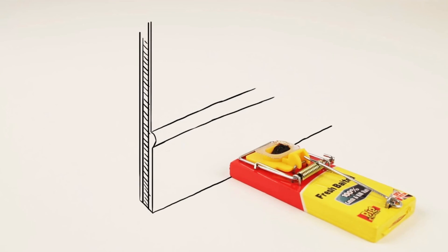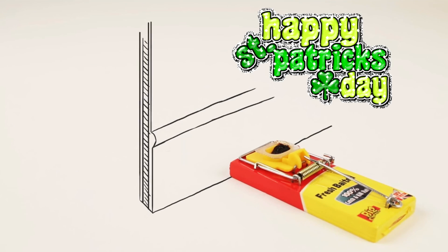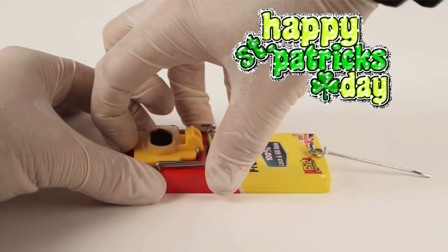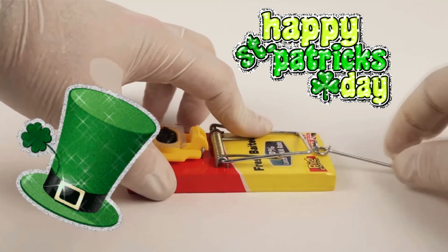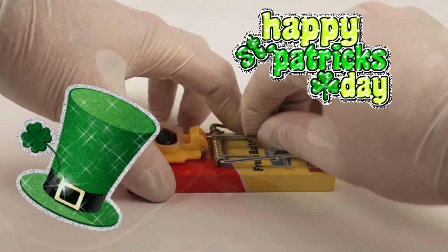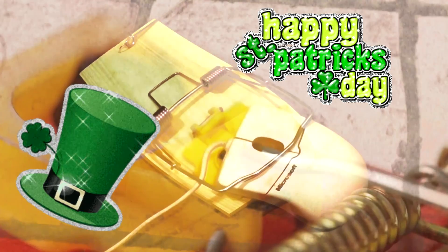For severe infestations, set several traps in the areas affected. Pull back the killing bar and move the locking rod over. Insert the rod into the housing. The sensitivity can be adjusted by moving the dial.